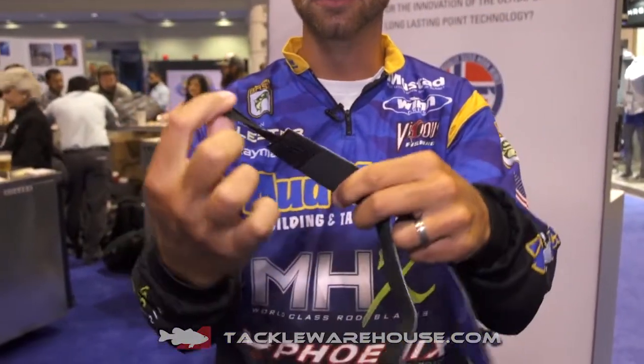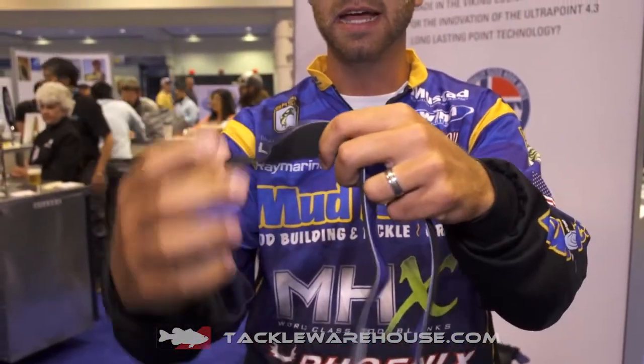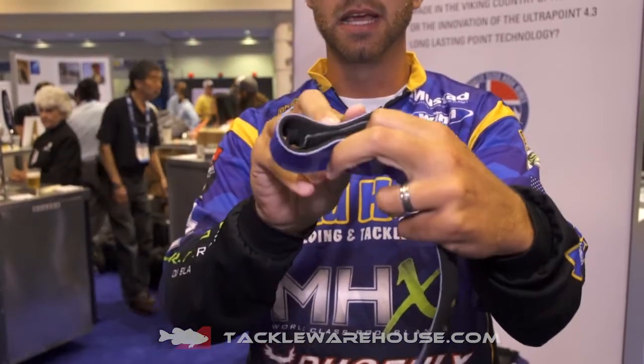We've got some new rod wraps. These come in two pieces. This little loop actually goes around your guides and then you go around your rods and clip them together. For you co-anglers who fish out of the back of the boat a lot, this will keep your rods nice and neat and help protect them. Available soon at Tackle Warehouse.